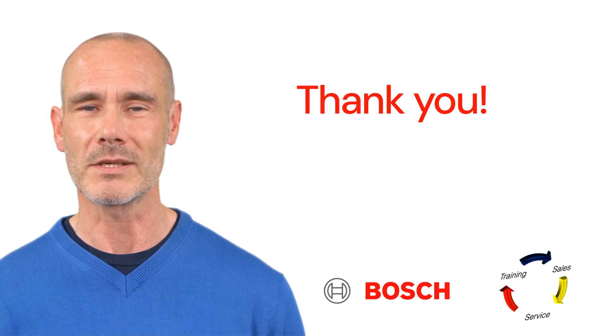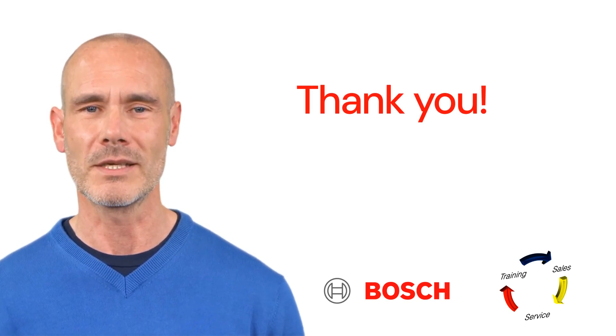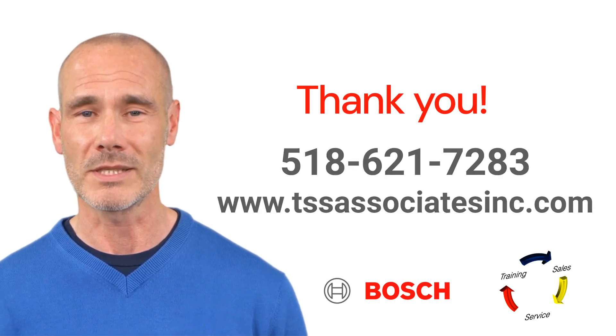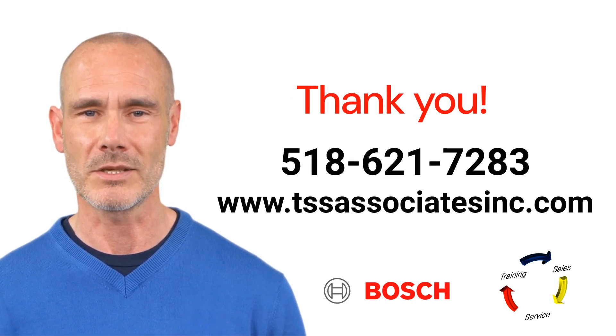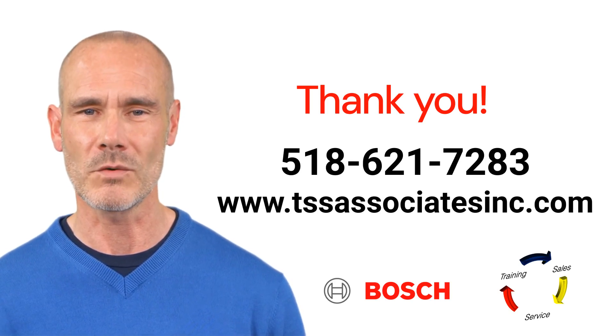Thank you for watching. We hope you found this training video helpful and informative. If you have any questions or need further assistance, please see our wiring diagrams on our website. Don't hesitate to reach out, and like, share, and subscribe for more valuable content.